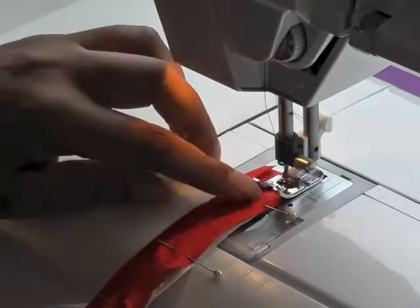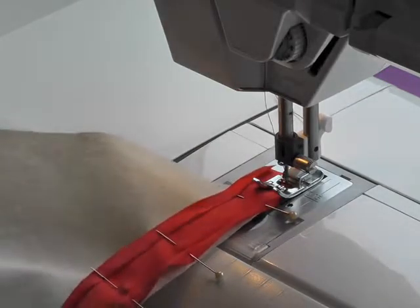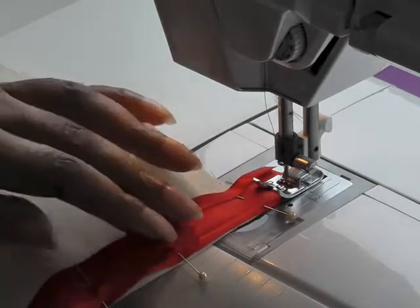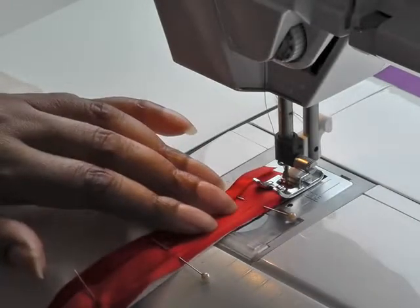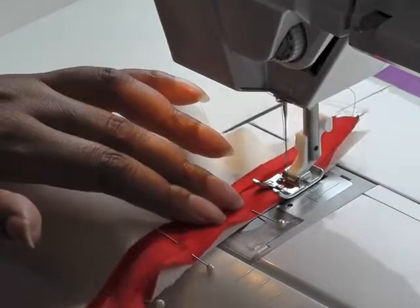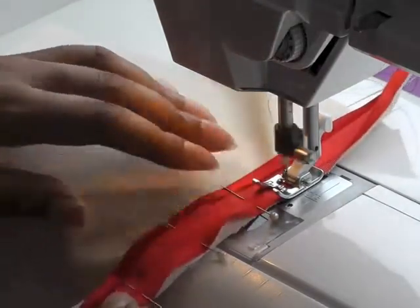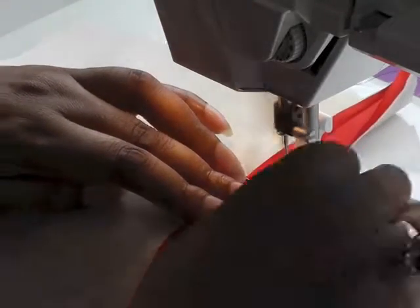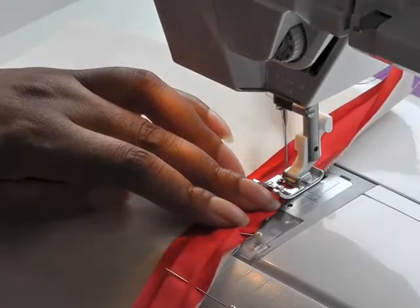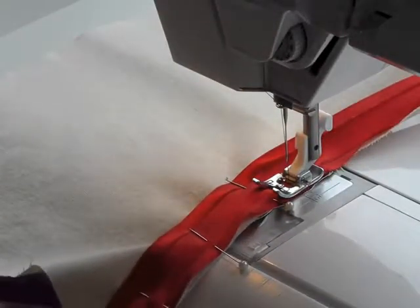I've got my machine needle in the crease of the bias binding. Because we're working with an inward curve I can stretch the curve so you have more or less a straight line in which to sew along. Take my pins out as I sew, make sure it's in the crease of the actual bias binding. Do a little bit of manipulation to make sure it lies flat and just keep going. I'll go right to the end and then show you the next stage.